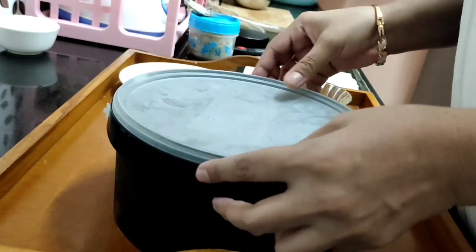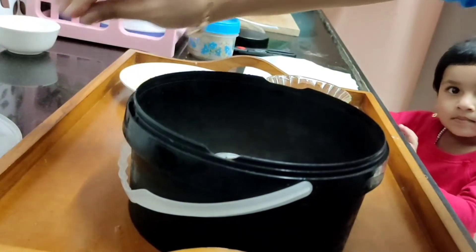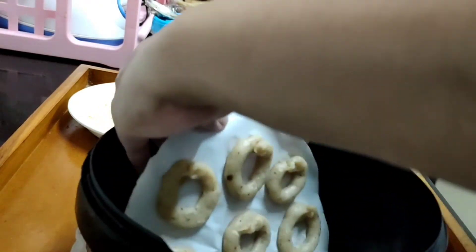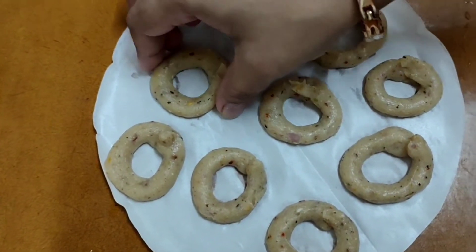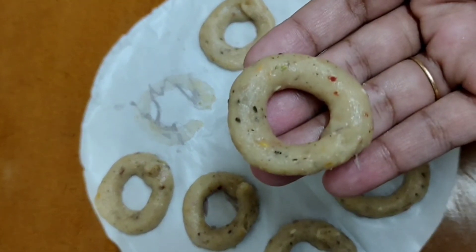Let's open the cover and check how our donuts are looking. Slowly remove the butter paper from the container and see — the donuts have settled properly and you can remove them and easily take them out in your palm.